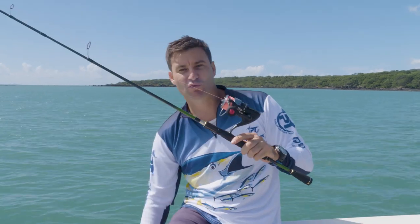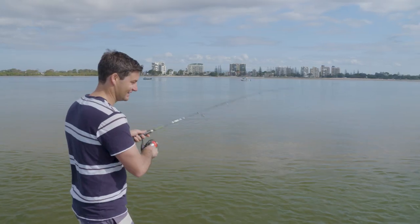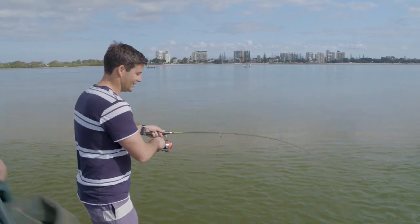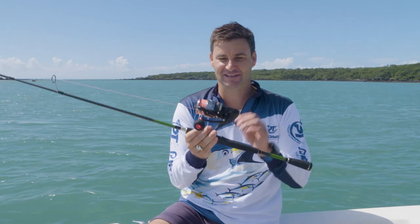You can rig this with really light line. In this particular case I've put on Shadowcast from Pioneer — it's a 20 pound braid — and I'd be confident throwing that at just about anything. This is perfect as a soft bait rod, and if you do occasionally hook up on a larger fish, you're still going to be alright and you can handle it.